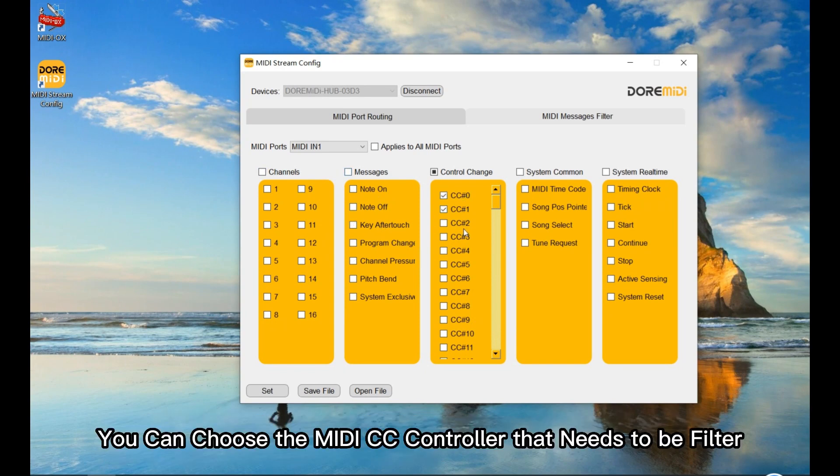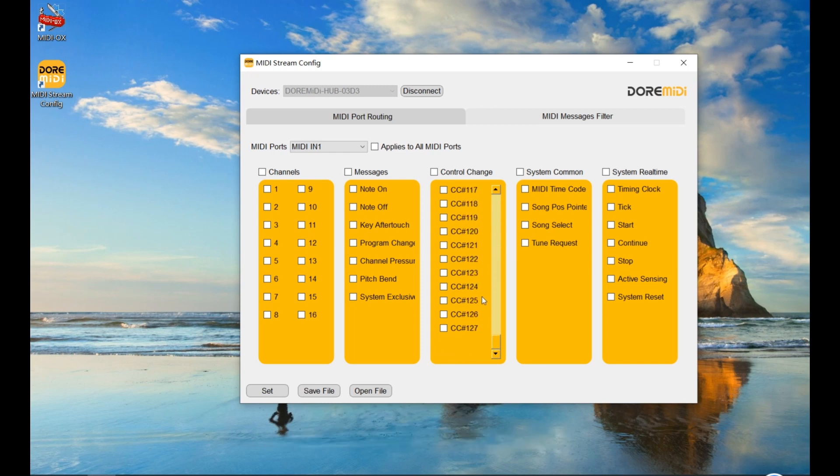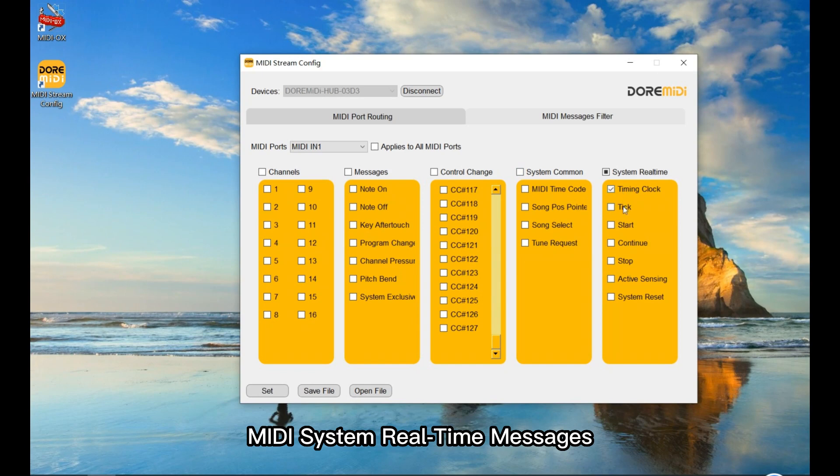You can choose the MIDI CC controller that needs to be filtered — a total of 128 CC controllers are available. You can also filter MIDI system messages such as MIDI time codes and MIDI system real-time messages. Click Set to apply.